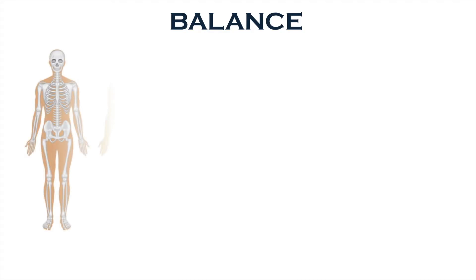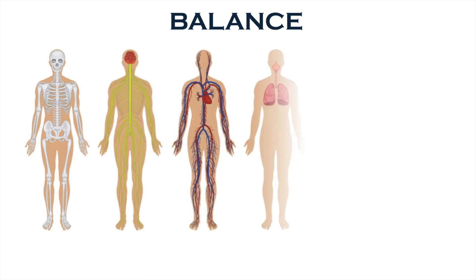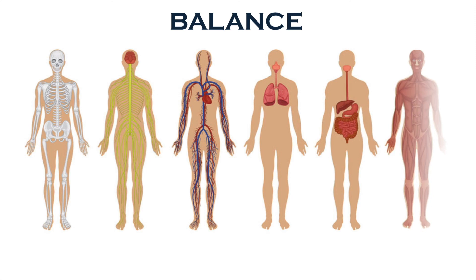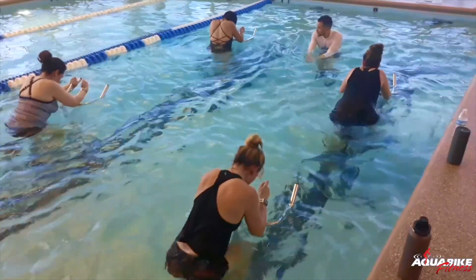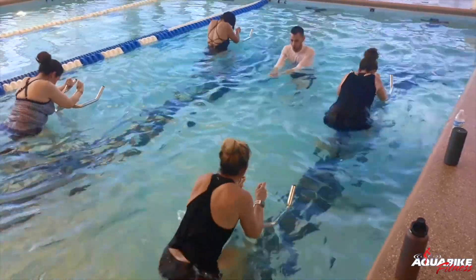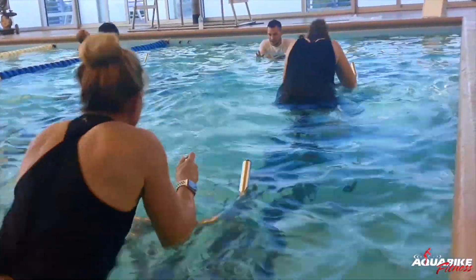Varying your workout a little each week keeps you from hitting a plateau or having an injury, because it keeps your body in balance. Overworking or just focusing on one area won't get you the best results. That's why we regularly change up our Aquabike routines.